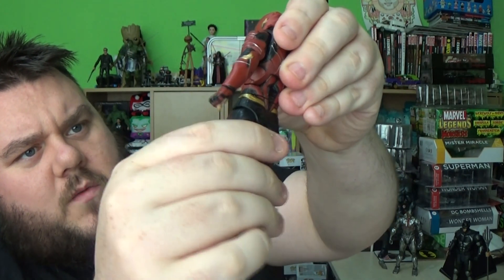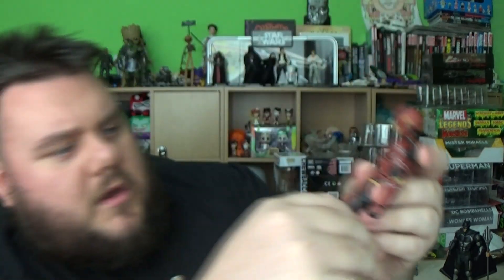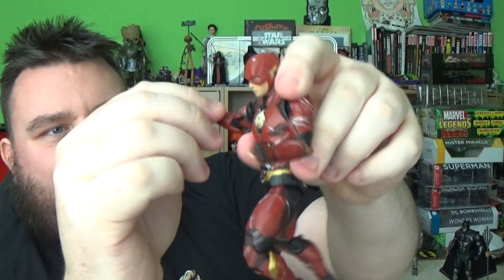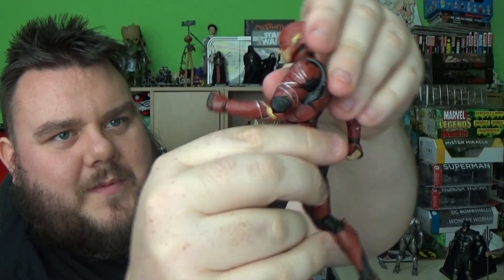There is a swivel at the waist, and there's a double hinged knee on Flash as well. So you can get him in a bit more of a dynamic running pose — if you've got some clear see-through stands you could maybe have him in a running pose. I'm going to try and get him in a decent action pose, take a few shots and maybe distort them to make it look like he's running really quick. Flash, not a bad figure — better than I thought it was going to be, but he's still not my favourite in the line.